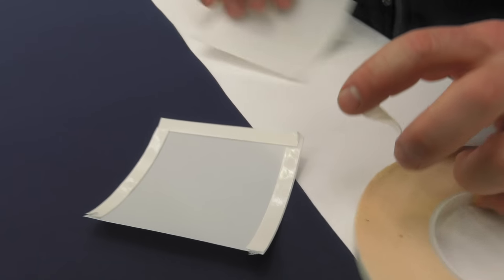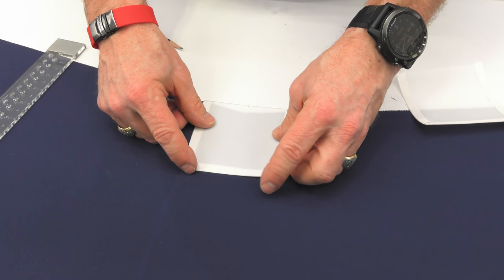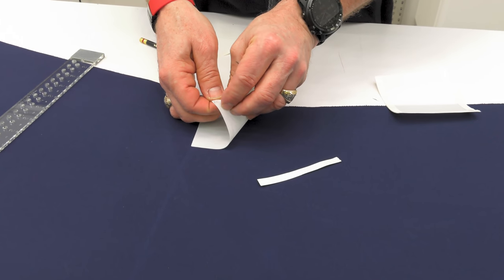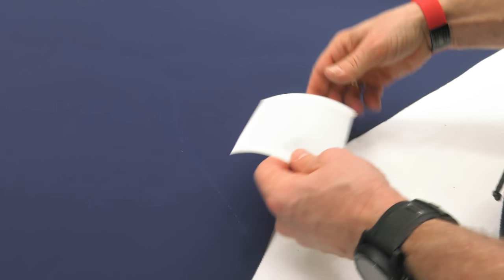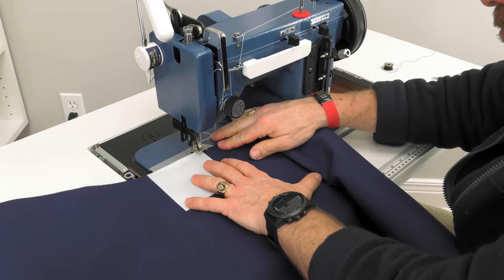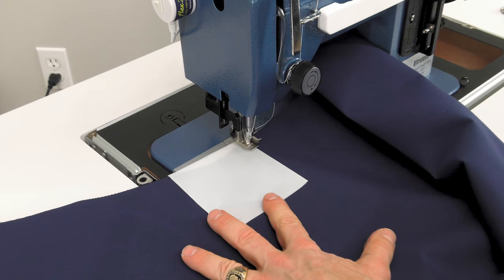Follow that same procedure for the second square. We will be basting these squares to the Sunbrella. Find the center of the square where the basting tape was not applied and mark it. A square will be placed on both sides of the Sunbrella fabric at the point of the triangle. Arrange the square so just a bit of the white hangs over the Sunbrella edge. The transfer paper has been removed and we basted it in place. Then we flip the main body and apply the second patch directly over the first patch on the opposite side. We're using the Sailrite Ultrafeed LSZ-1 sewing machine set to a zigzag stitch about 4mm in length and 5mm in width.